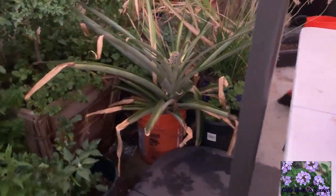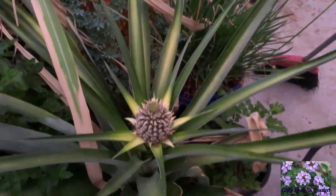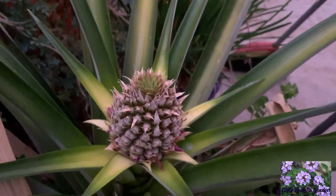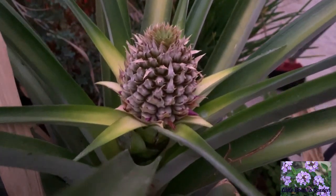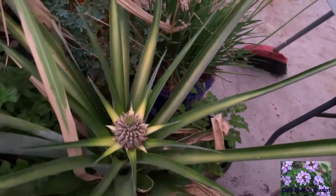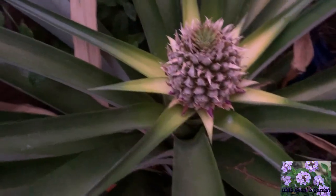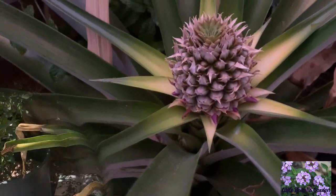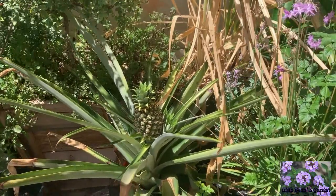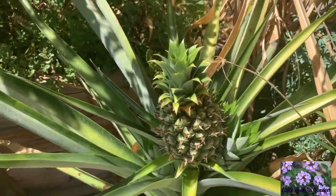Today is August 2nd, 2019, and the little pineapple is growing — hope you can see that, it is looking fabulous. Today is September 7th, 2019, and the pineapple is looking so pretty.